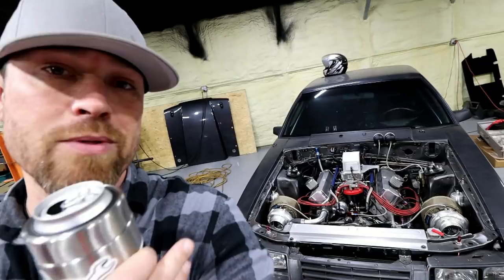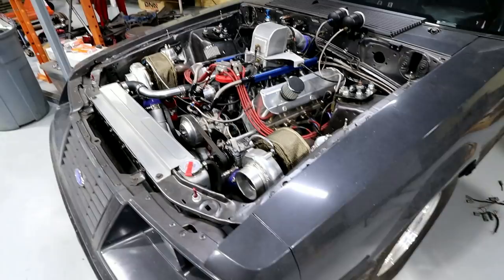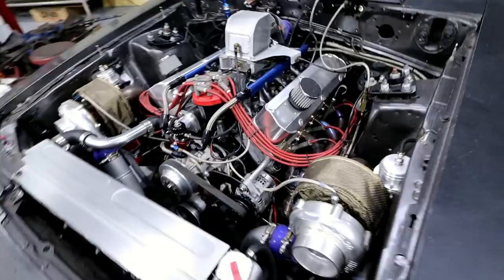I need to start off by giving you the behind-the-scenes story of the Goose because a lot of you, especially if you're new to the channel, probably don't even know what this thing is. This is my 1984 Fox Body Mustang. It's a hatch car — I kind of wish it was a coupe, but it is what it is. This was my very first car. I was 15, 16 years old when I bought it, drove it in high school, and then just over the years it kind of turned into this.